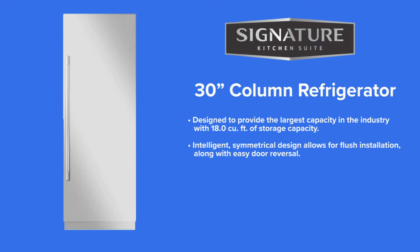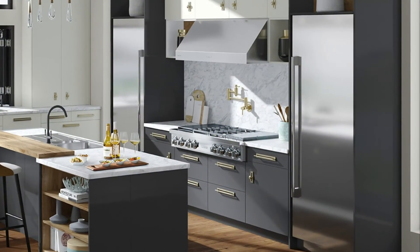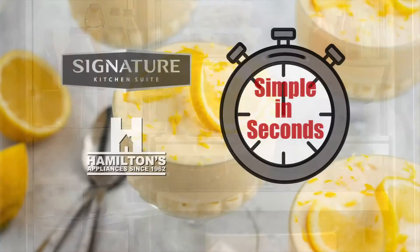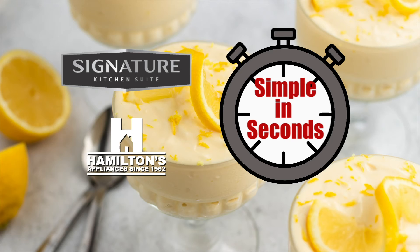The new 30-inch Signature Kitchen Suite column refrigerator has the largest capacity in the industry with 18 cubic feet of storage. Hamilton's Appliance and Signature Kitchen Suite — we make cooking easy, as easy as lemon mousse.